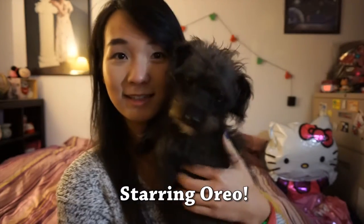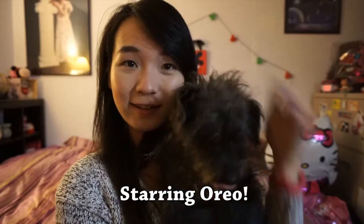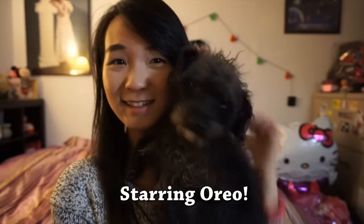My video today will also be starring my dog Oreo, who loves laser pointers. She's a dog who thinks she's part cat.